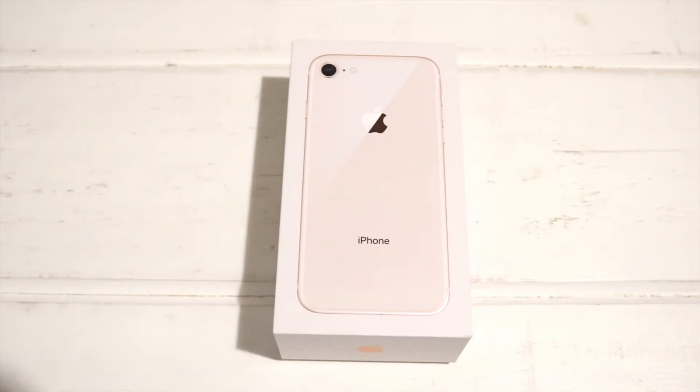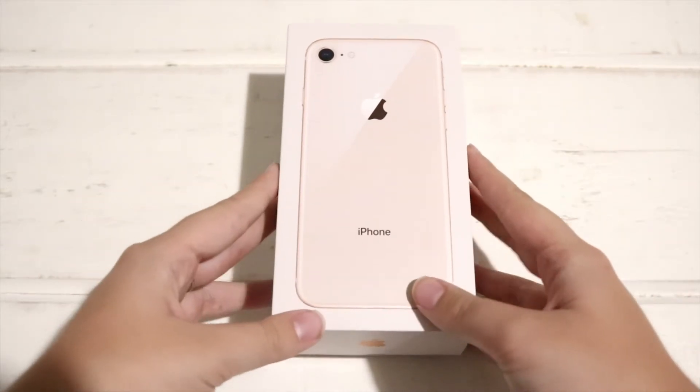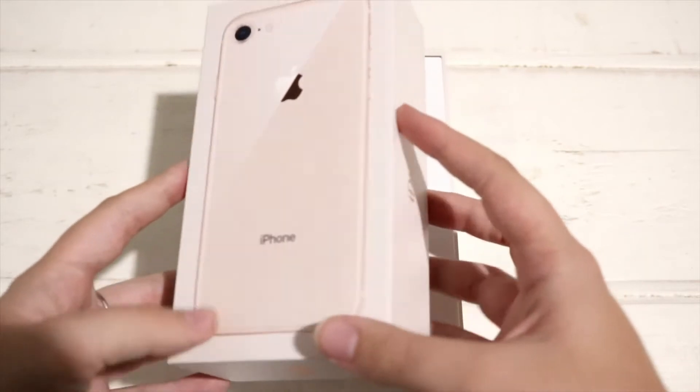We did buy this secondhand, so you will see it doesn't have the plastic wrap over the phone, and some papers have been opened, some things don't have the wrapping. This has been used before, but we got a really good deal on it. Just remember, the number one rule for buying things secondhand is to meet each other in person and don't do bank transactions or courier to yourself, because that could be a scam.